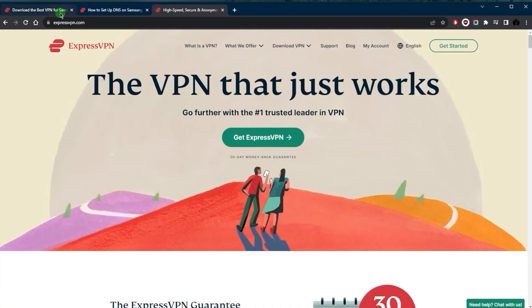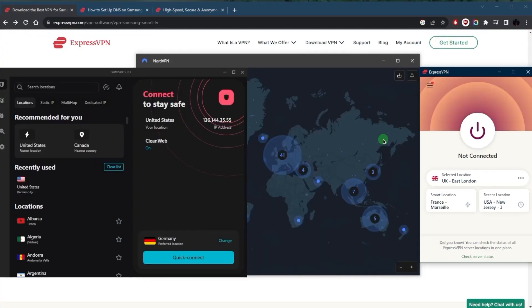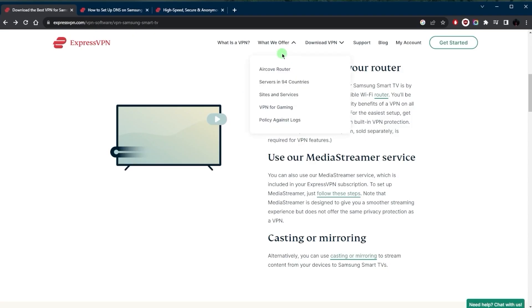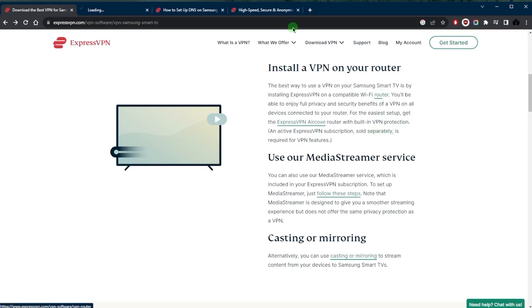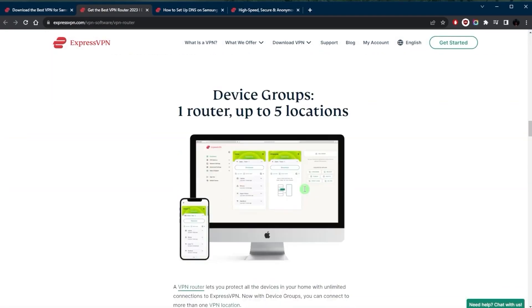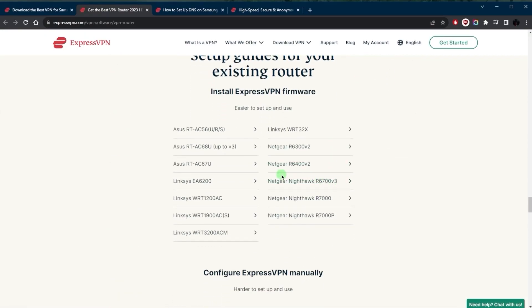The best way to secure your smart TV is by setting up the VPN on your router. These VPNs all have tutorials on how to do this, so you can just follow their guide. However, you may need to purchase a compatible router. You can check the recommended routers on the websites of ExpressVPN, NordVPN, and Surfshark. For example, a compatible router for ExpressVPN would be the AirCove — that's what they recommend — but there are a few other compatible options listed as well.